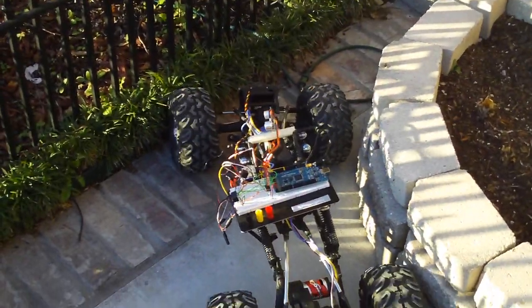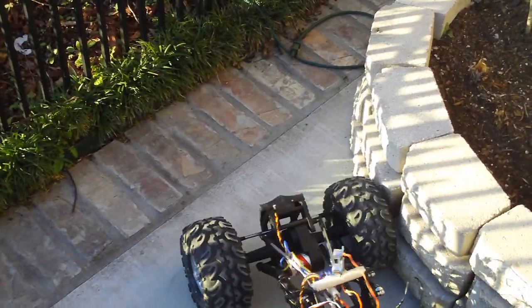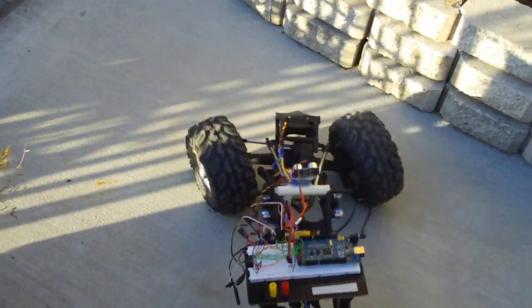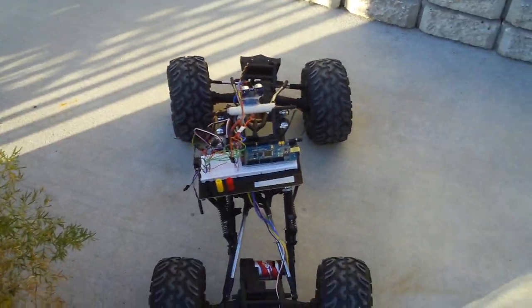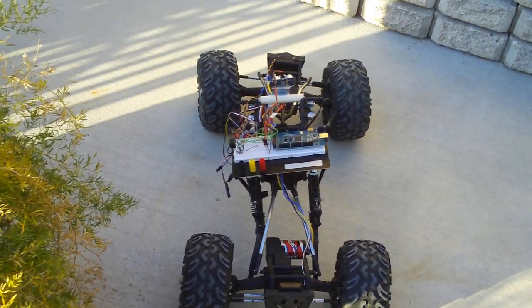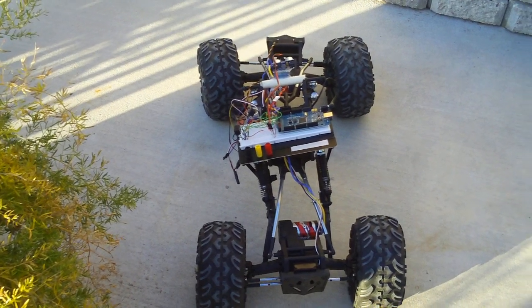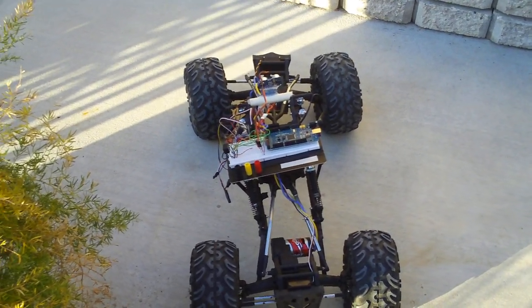This is just version two of the software — version one was not working right. Hey look, it's actually working! There will be many revisions, I can tell, and I'll just keep you posted.